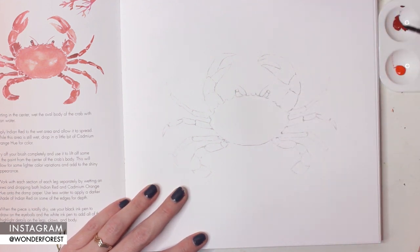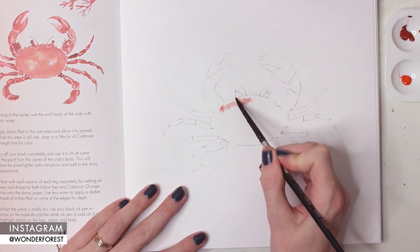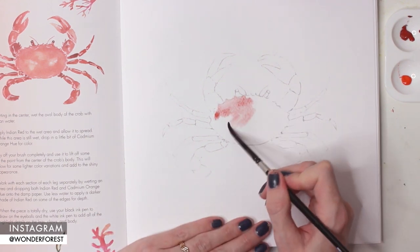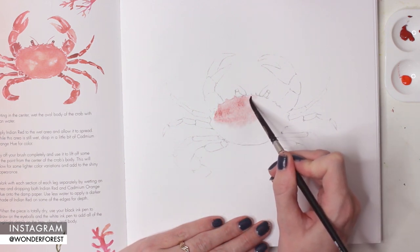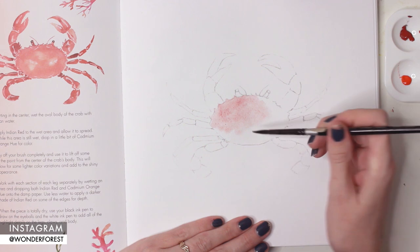I am using a number six brush for this as well. I'm going to go right ahead and start activating that Indian red color and start applying that to the damp area on the paper. You can see I'm just using the tip of my brush to go around the edges and make those nice and clean. According to the instructions, I'm just going to continue applying that color over the whole body of the crab.